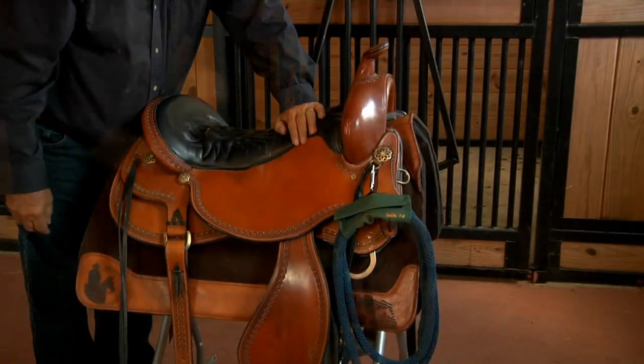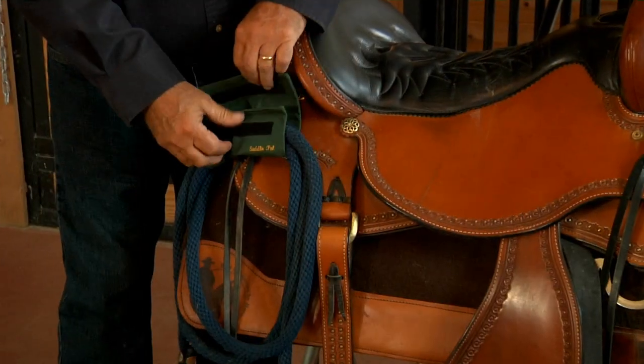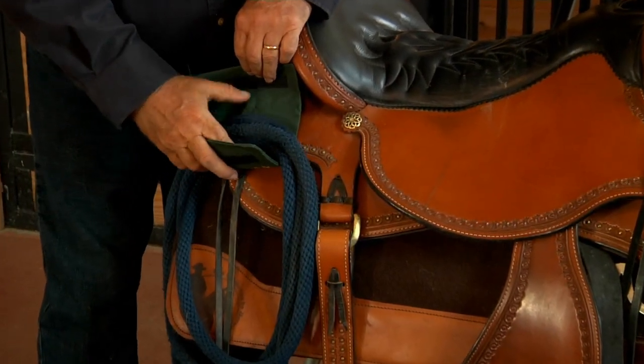SaddlePal clips easily to the D-ring on the front or back of your saddle. Many people have theirs attached with a lead rope, so they never have to think about having one handy.